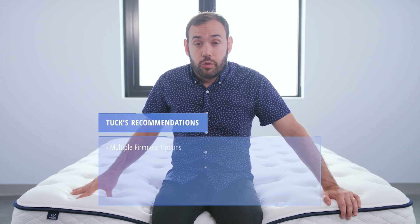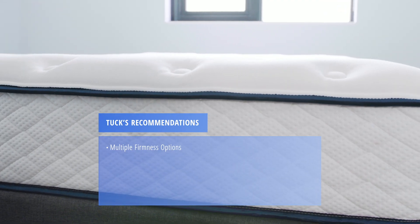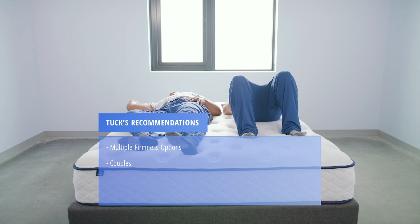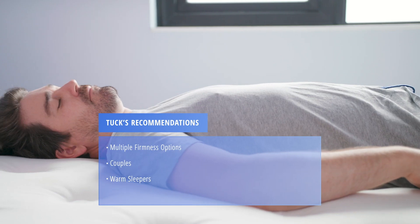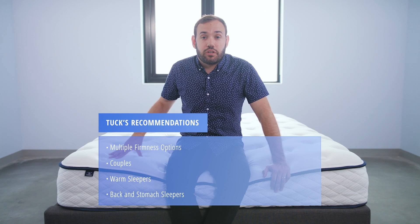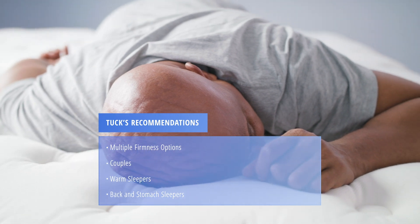Here are a few recommendations based on our testing. The MemoryLux comes in multiple firmness options, so if you want a softer or firmer bed, they should have a model that meets your needs. Couples will really appreciate the standout features of motion isolation and edge support. Hot sleepers who like a memory foam bed will appreciate the construction — it really doesn't trap as much body heat as many competitors. Back and stomach sleepers will appreciate that it tends to be a little more supportive than some other memory foam beds on the market.